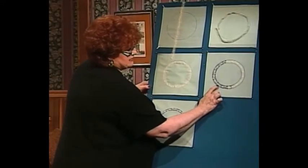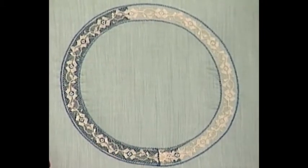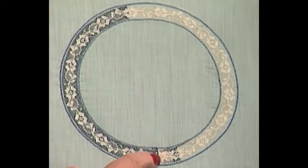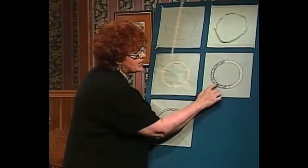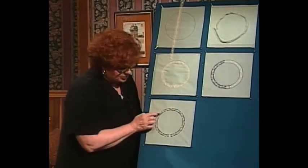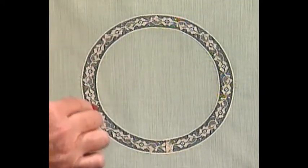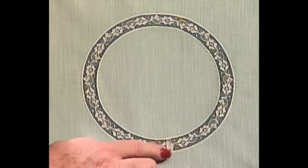Now I have folded under the lace tail and pulled the gathering threads. It's time to come back and do a big zigzag around the outside, a zigzag around the inside, and then I'm ready to cut away the fabric from behind the lace. After cutting the fabric from behind the lace circle, I go back and zigzag over the fold-under. This is what the lace circle looks like after all the fabric is cut away and you've zigzagged over the miter.